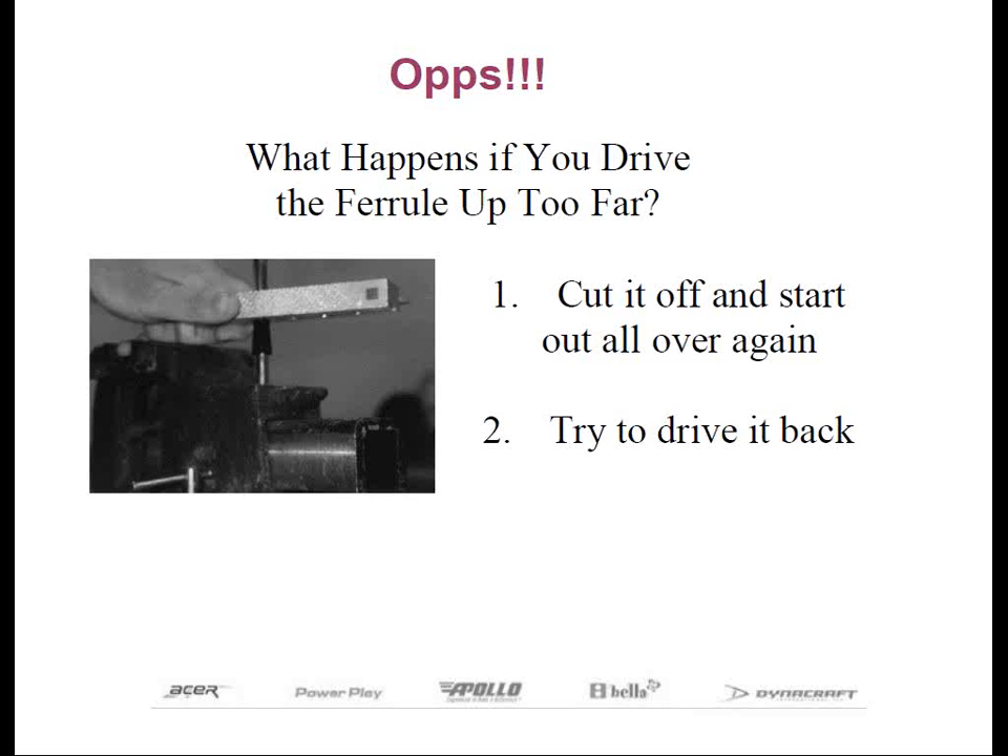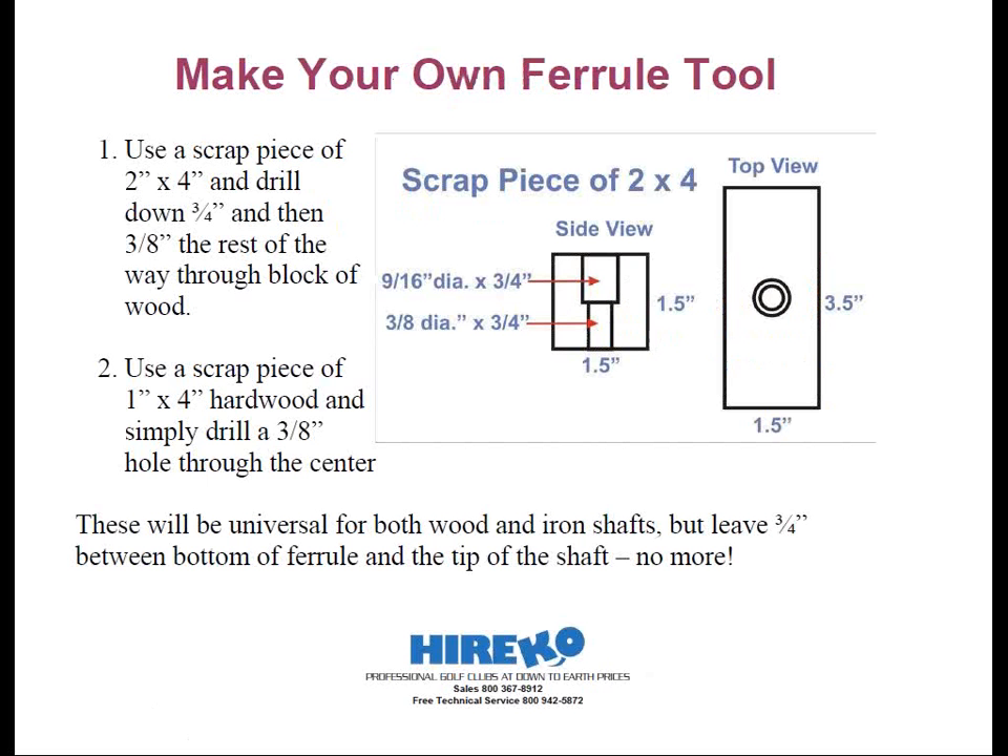Let me show you now how to make your own inexpensive homemade ferrule installation block. And believe me, this doesn't have to be fancy. The key is simply providing a hole to push the shaft through so that the ferrule moves up the shaft a total of three-quarters of an inch. This way it prevents the ferrule from going too far up the shaft for any assembly situation.